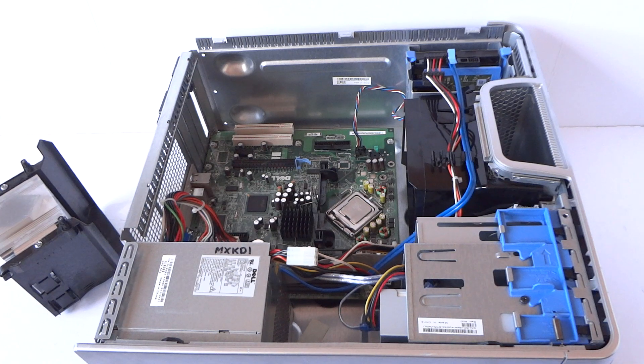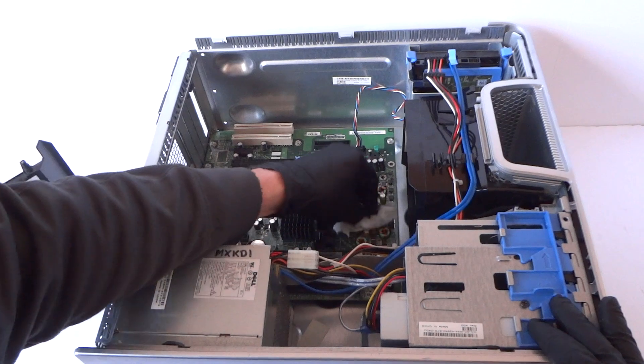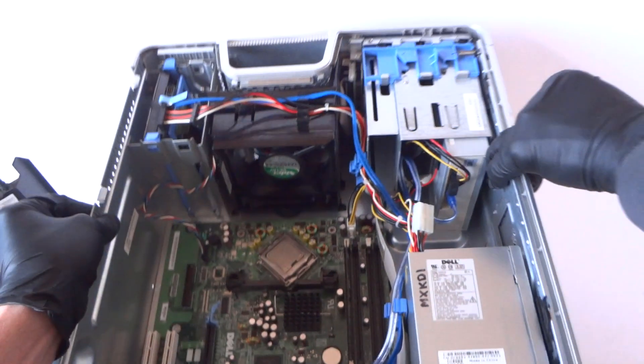Now I wipe down the processor and switch to the other side so you guys can see better.